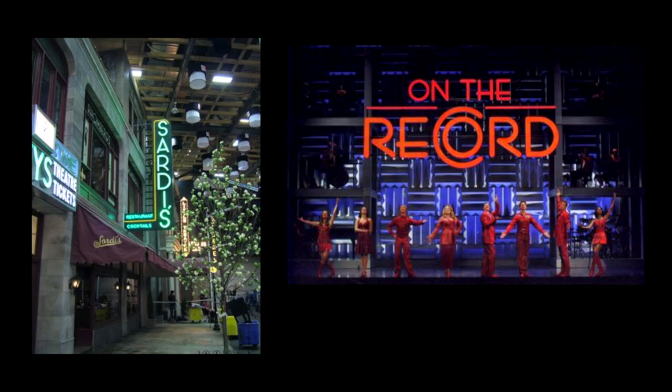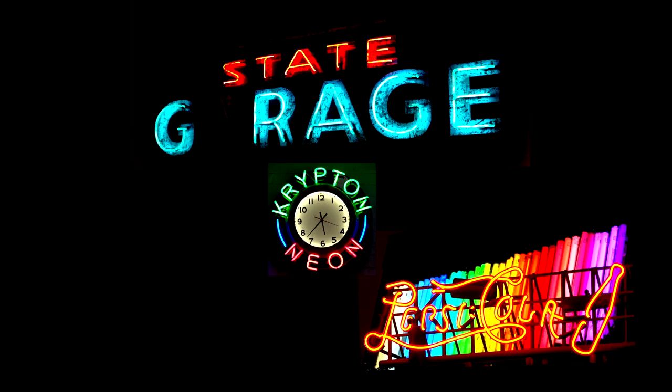We do a lot of work with theater, film, and TV. It's hard to say which came first because I probably did my first theater piece a long, long time ago for the city opera. This past year we've done a lot of film, now that Netflix and Amazon are doing their own production. The video world has exploded and they're all realizing how great neon looks.